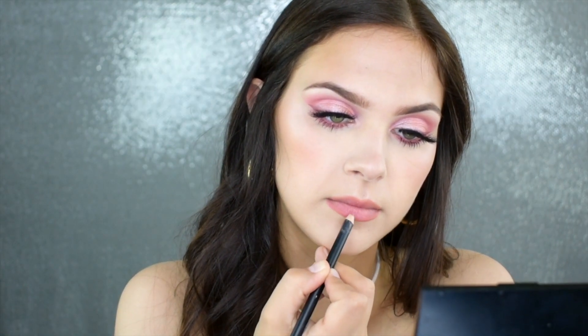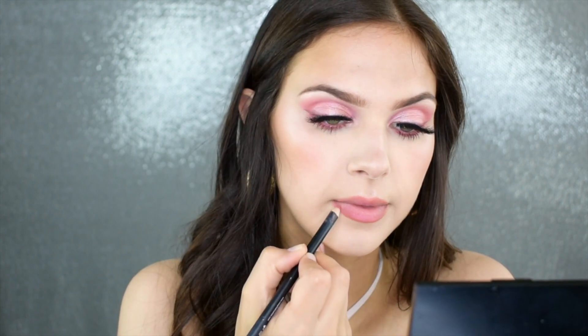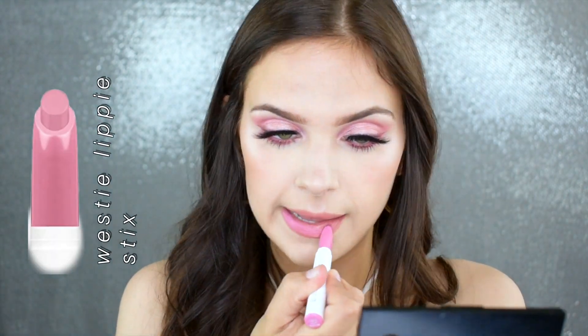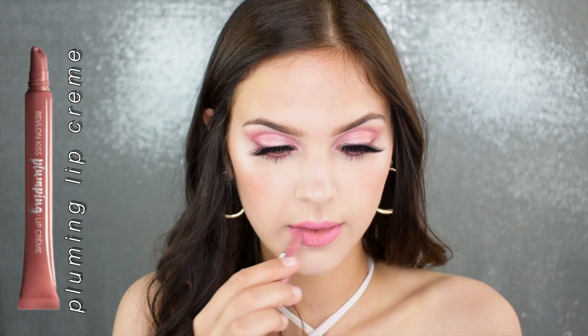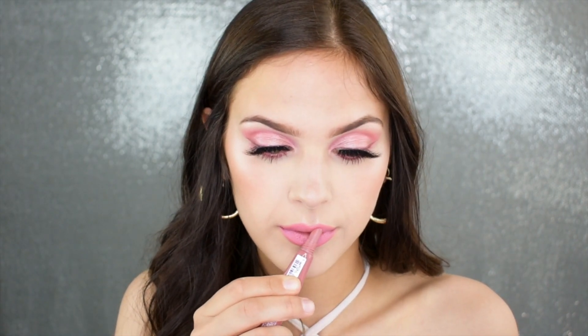I'm using the shade Backseat Love to line my lips and then picking up my ColourPop Lippy Stick in the shade Westy to apply all over my lips. I then applied a Revlon gloss on top because I wanted a glossy lip today — I'm not sure what that one is called so I'll have it listed in the description below.